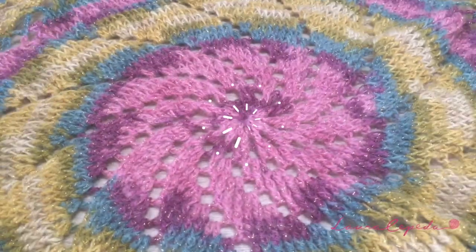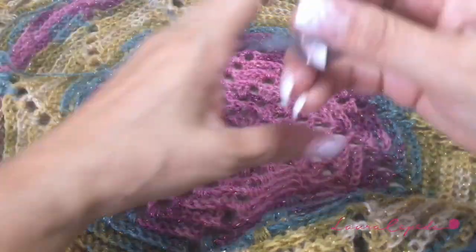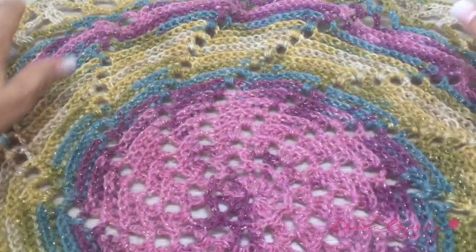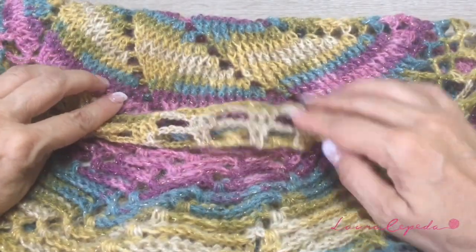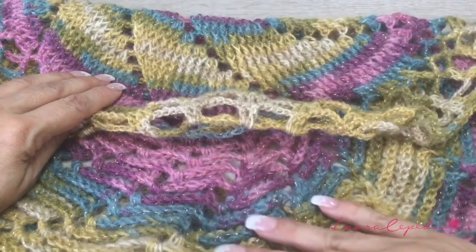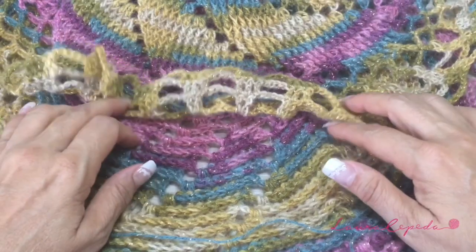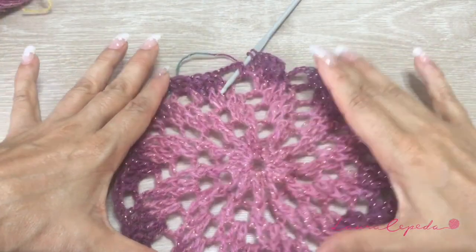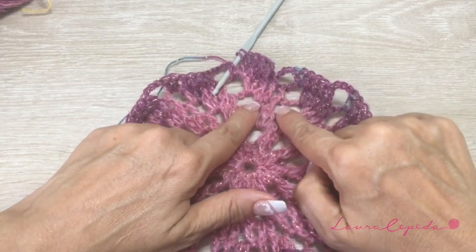Later I will show you how we are going to join. But before we continue, I want to show you the back. I also think the wrong side looks amazing with these little pleats here — but it's up to you. Before you continue and I teach you how we are going to join, please select the side that you like and join both parts with the right side facing. Here I am making the second piece.